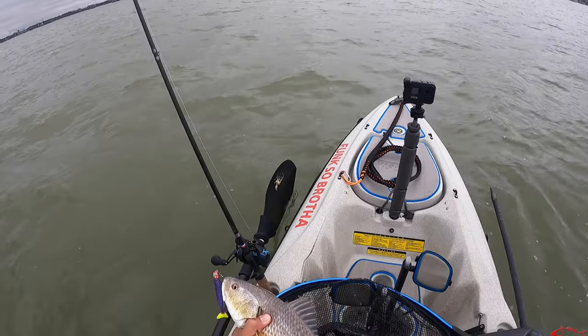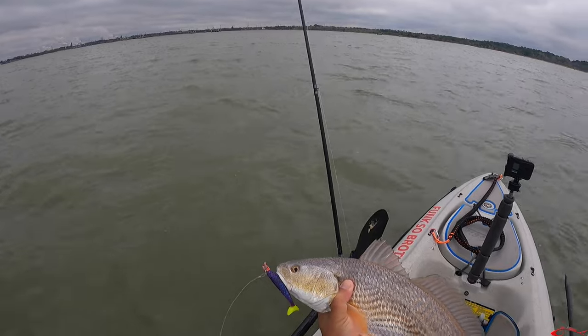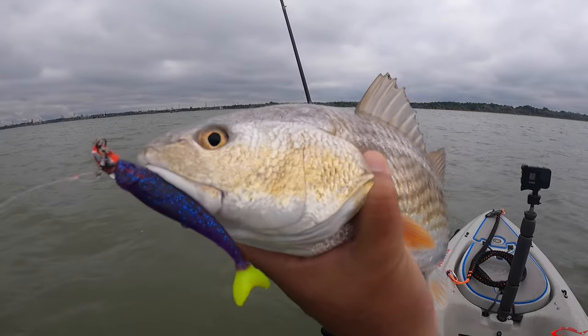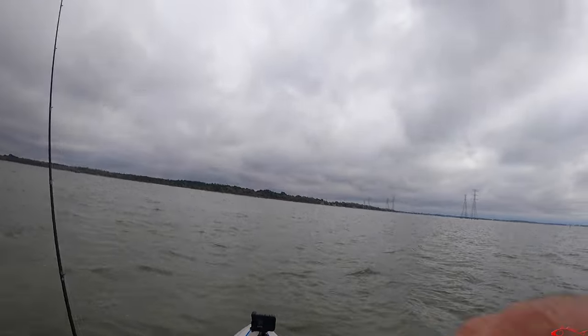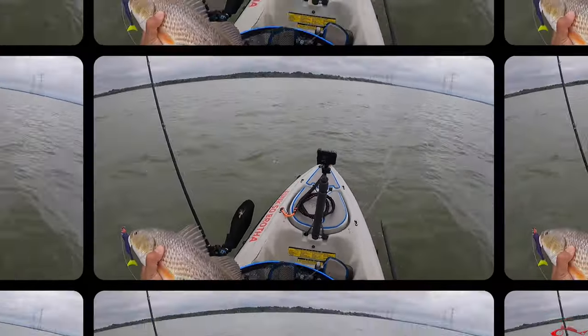Take a look at him right there — he was curious. You can see him thinking 'what is that moving, why was that jiggling?' And yeah, that just happened. That was on the wedge tail.